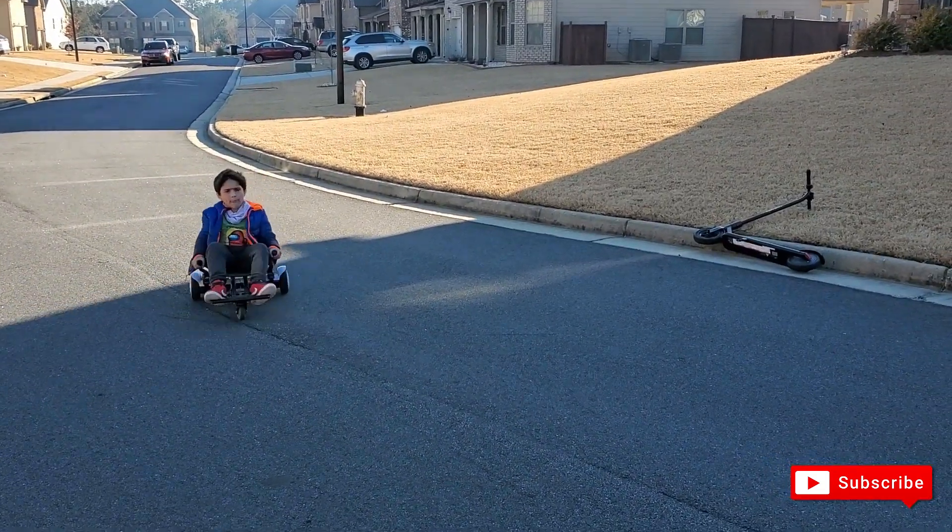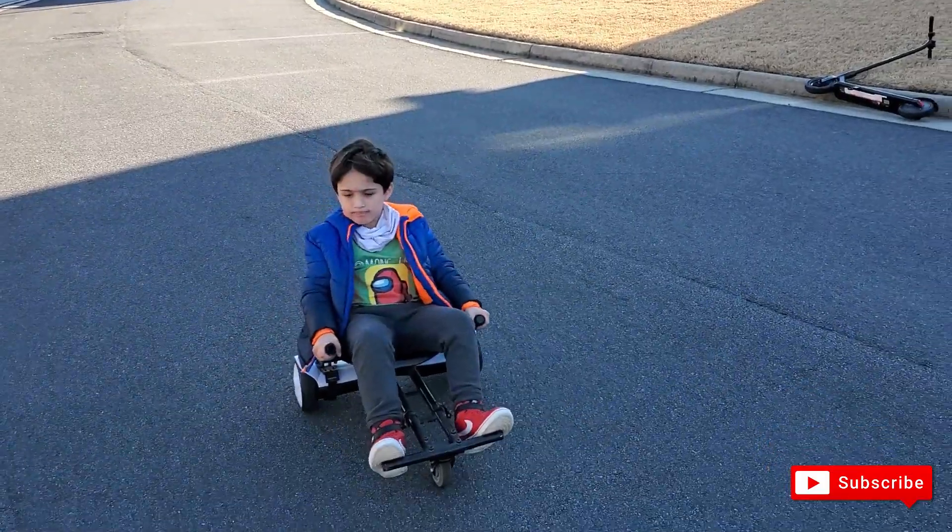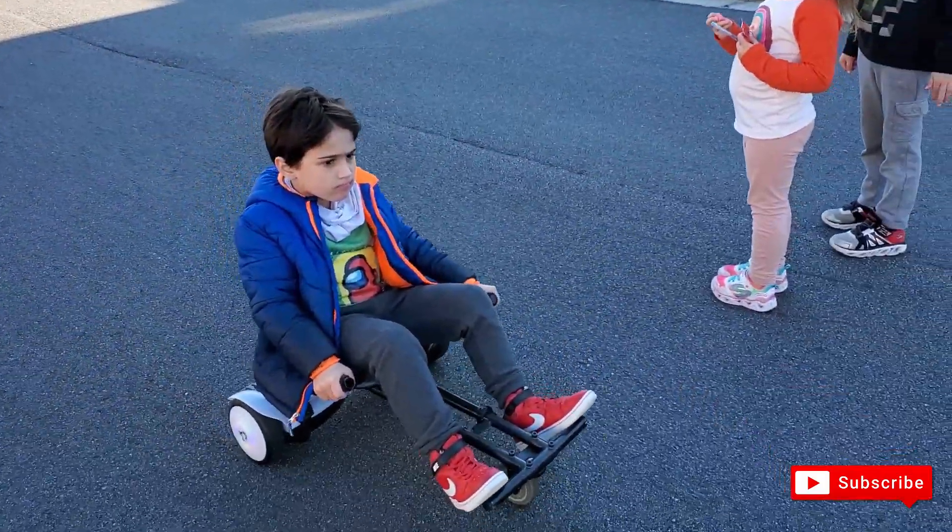Thanks for watching the Vera Projects. Go ahead and subscribe and I'll see you next time.